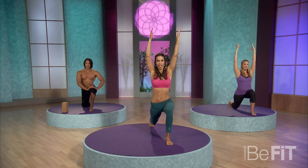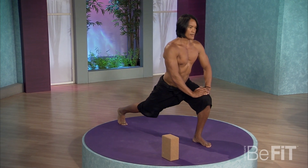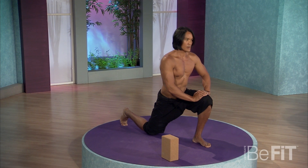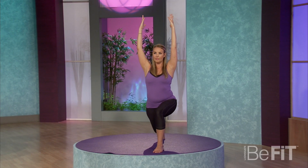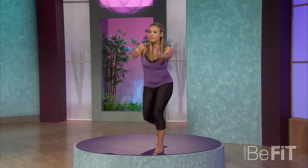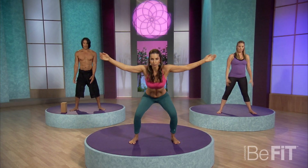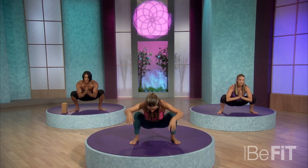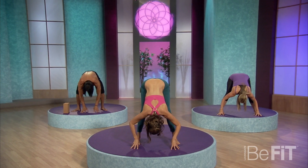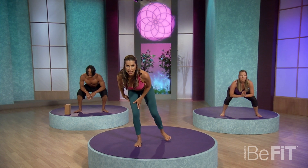Bring the knee down. Straighten the leg. Down. Straighten. Exhale. And last time. Good. This time we're gonna come forward. Inhale, reach the hands up. Exhale. We'll squat again. Exhale, straighten slightly. Bend the knees. Good. We'll move to the other side — crescent pose, knee drops. Set yourself up.